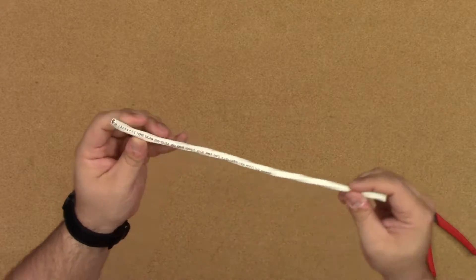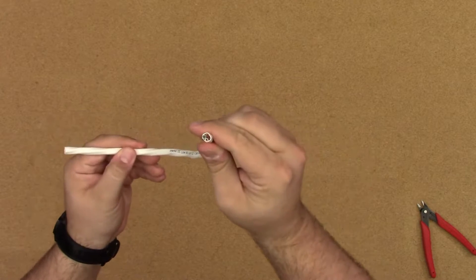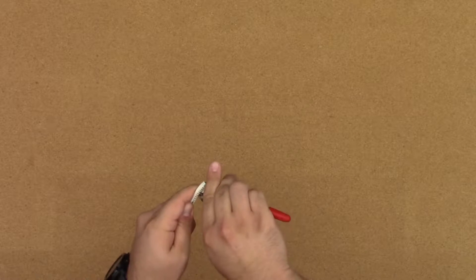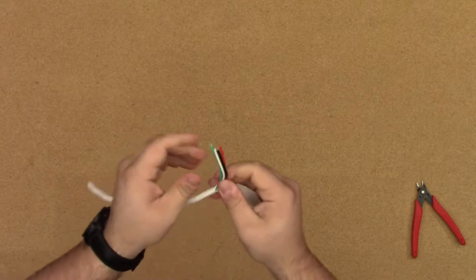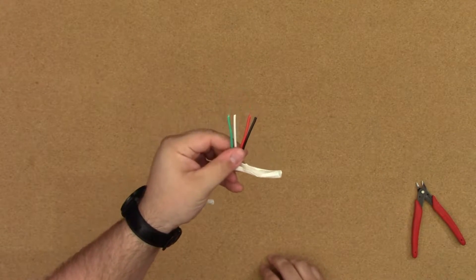Now, what we have here, of course, is our 14-gauge four-conductor wire. I've cut off just a short length of it here, and what I'm going to do is I'm actually going to strip this back so that we can see inside of it. We'll just do a little bit of stripping action with the side cutters, get that out of the way. And now we've got our conductors inside — black, red, white, and green conductors inside of there.